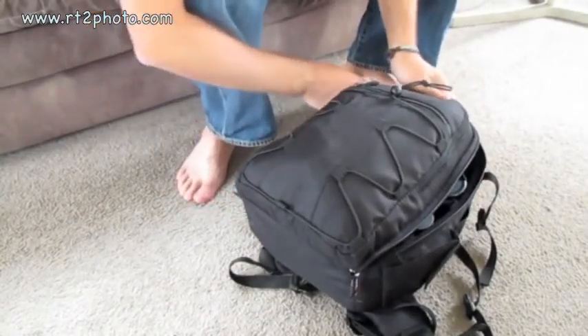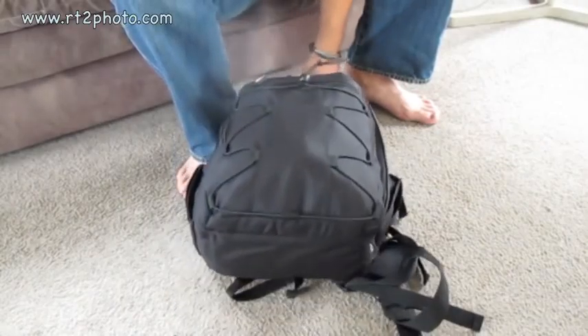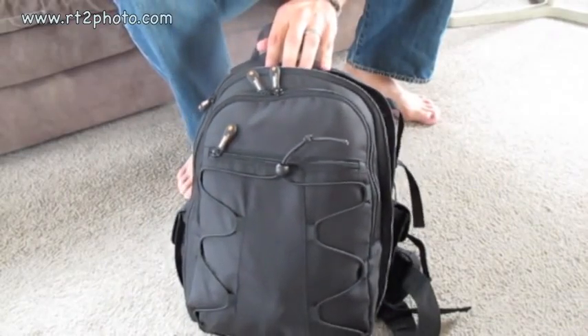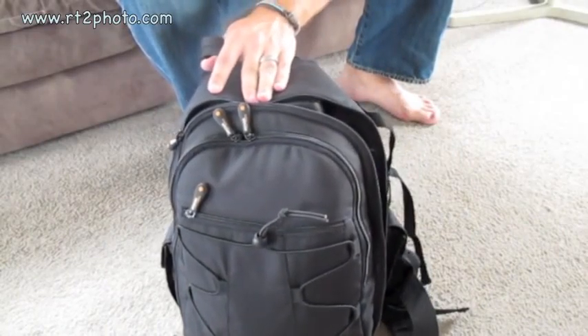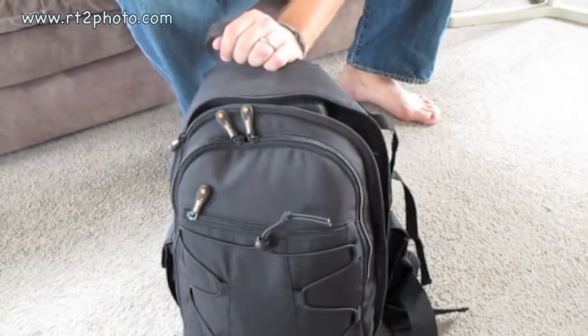My bag is an Amazon Basics bag. It's a dirt cheap $40 Amazon branded rucksack and it holds everything I need. When it dies I'll buy a nicer one. I got this on a whim when I was photographing the Tough Mudder and was going to have to climb up a mountain and didn't want to carry my expensive messenger bag.